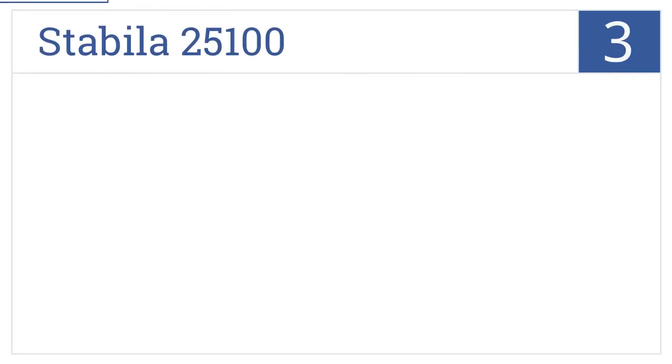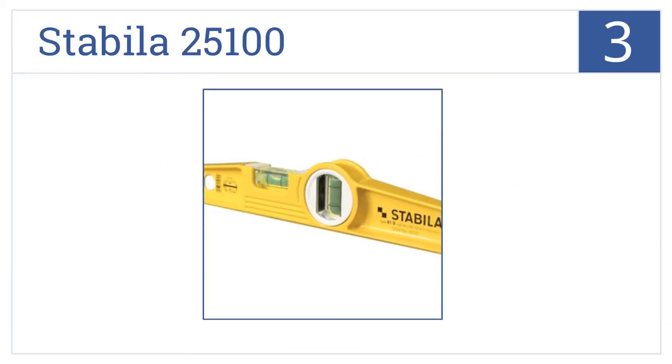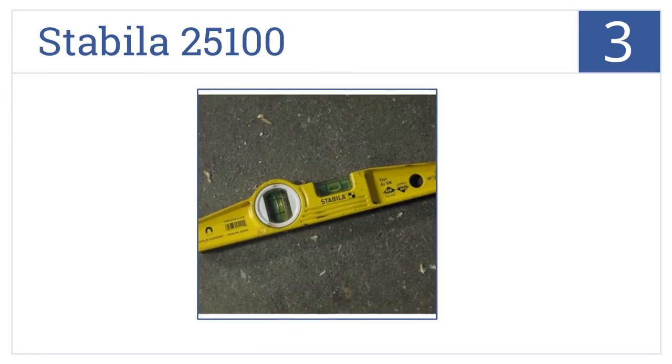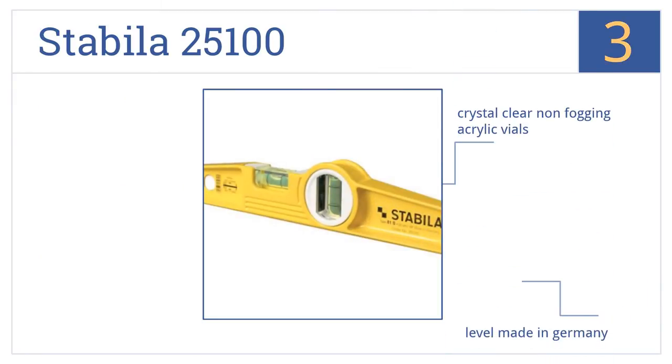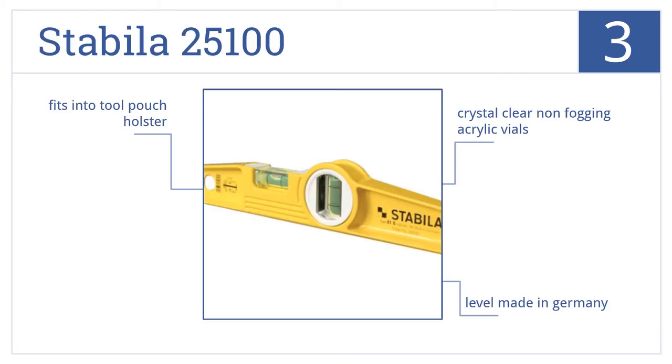Nearing the top of our list at number 3: the Stabila 25100 is a die-cast level built using rare earth magnets that provide superior magnetism strength, making it perfect for industrial applications. It's made in Germany, fits into a tool pouch holster, and offers crystal-clear non-fogging acrylic vials.